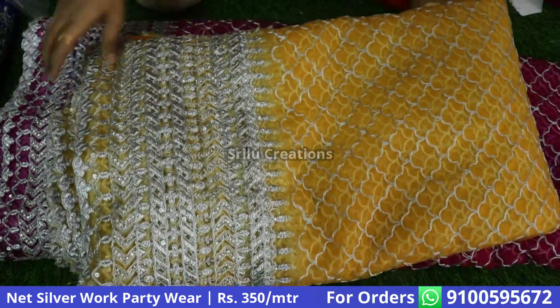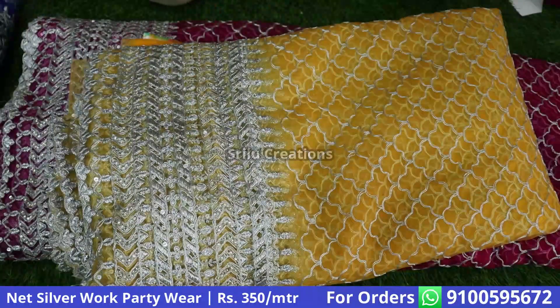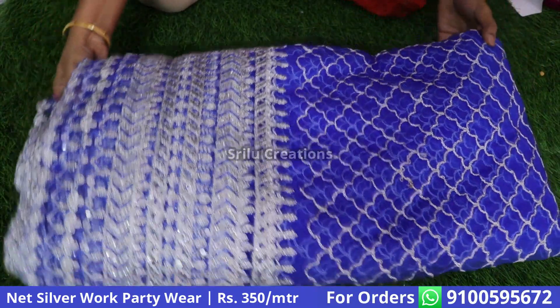We will look at the colors. The first color is a jamon pink — it is dark pink. Next, the royal blue color. The color is attractive.